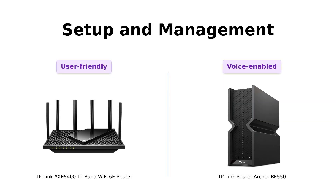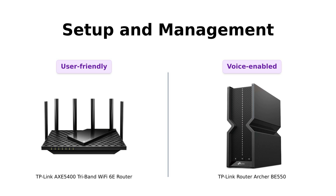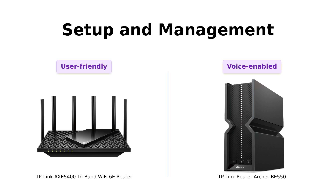Setting up the AXE 5400 is a breeze, and it supports one mesh for seamless whole-home coverage — it's like having a Wi-Fi butler at your service. But the BE 550 isn't just easy to set up; it's also compatible with Amazon Alexa and Google Assistant, so you can boss your router around with just your voice.